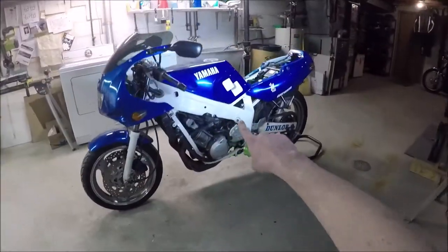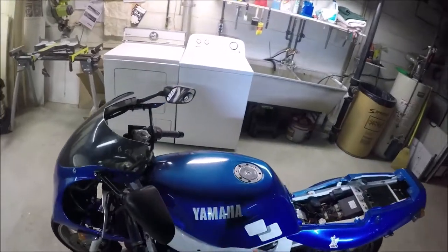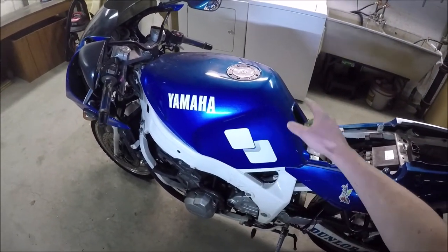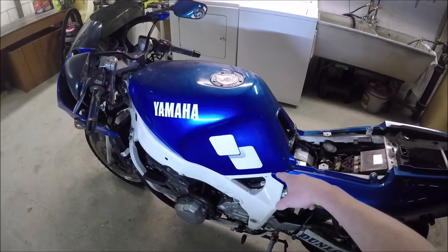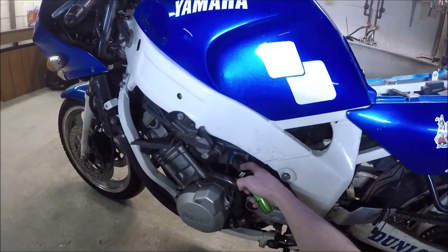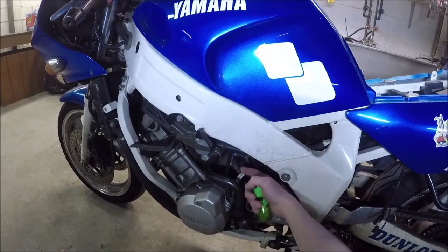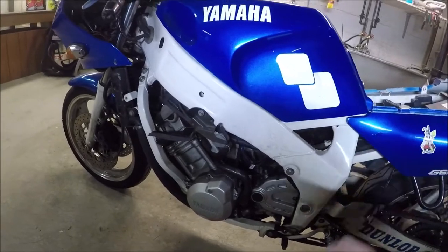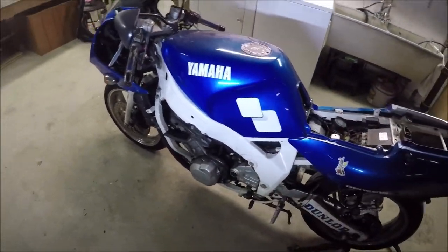We have to take off the tank — well, the tank cover. There's actually a tank hidden inside of there. It's a four-gallon tank with a fuel pump on the bottom of it. That whole assembly will come off. We've got to disengage the blue wire, which I labeled so I remember how to do that. Then the whole thing will lift out, and then the carburetor rack will come out.